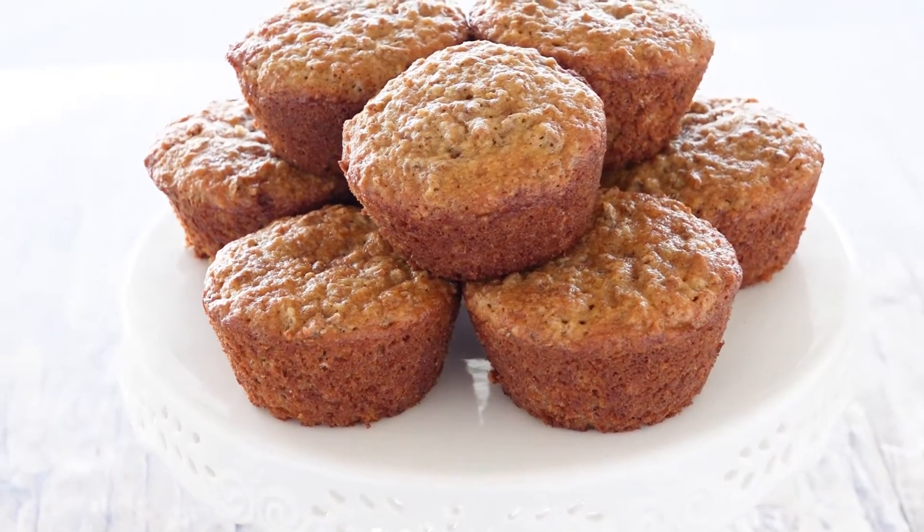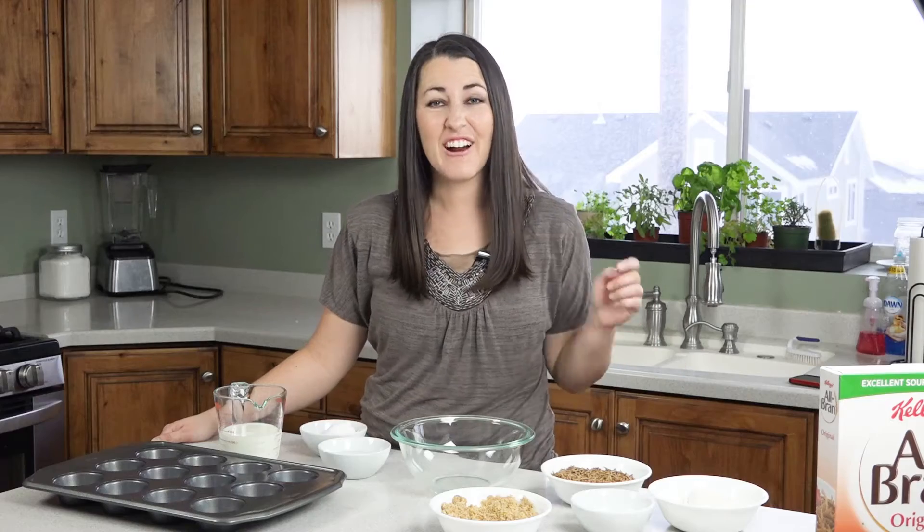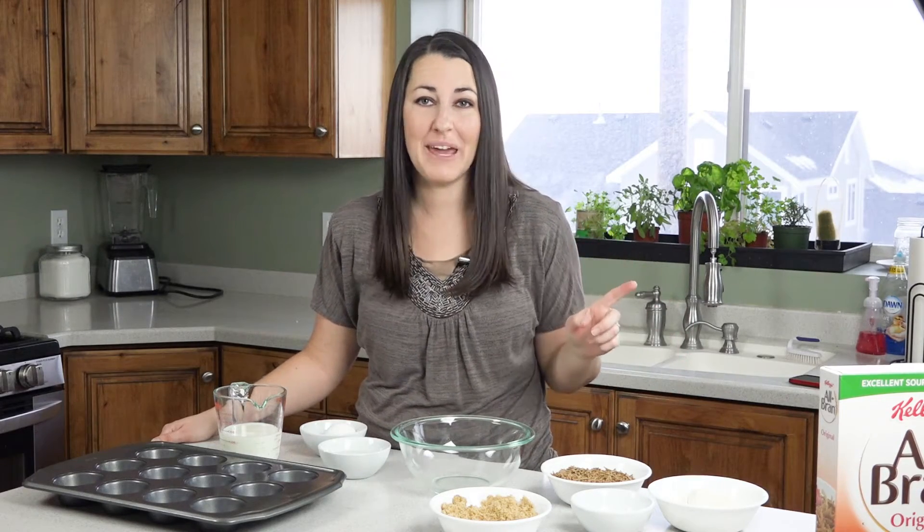Today on the Stay-at-Home Chef I'm showing you how to make my coconut oil bran muffins. These are a high-fiber muffin that actually tastes good, and they're easy to make too.